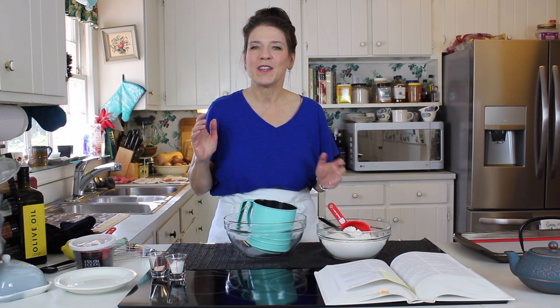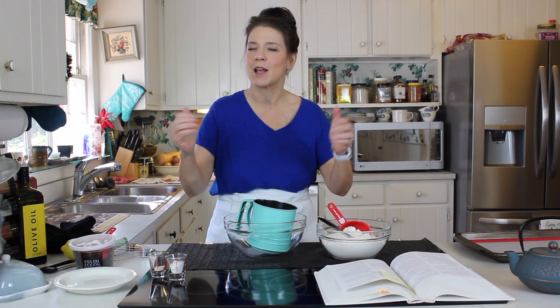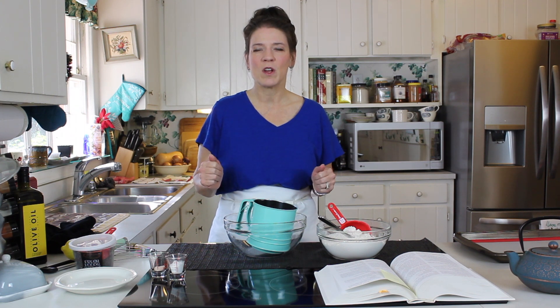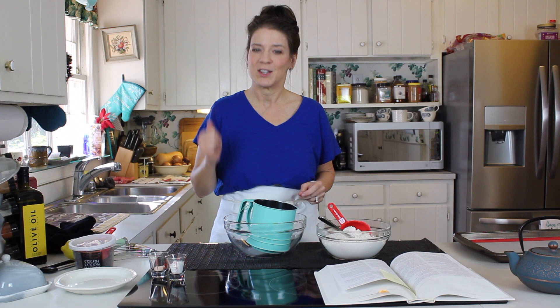So anyway, if you're a little bit intimidated about making scones but you want to give it a try, please come along with me. We're going to do this and we're going to take the intimidation out of it. You can try it once — I really think they're going to turn out great for you even on your first try. So let's get going.